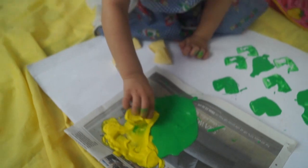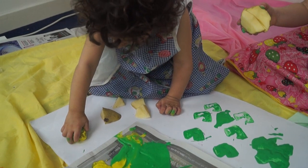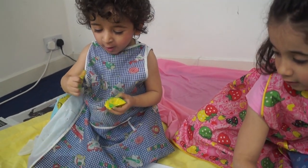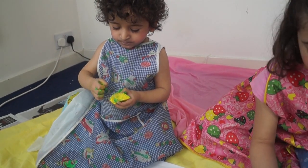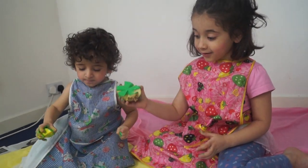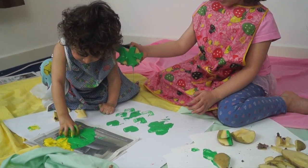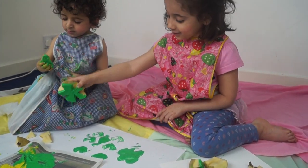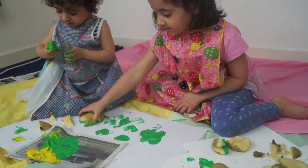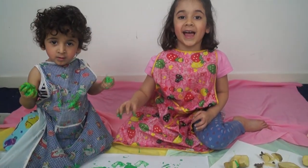The children continue their potato printing, with the host engaging and encouraging them. There's laughter and fun as they work together. They count together — one, two, three — saying 'potato' and enjoying the activity.